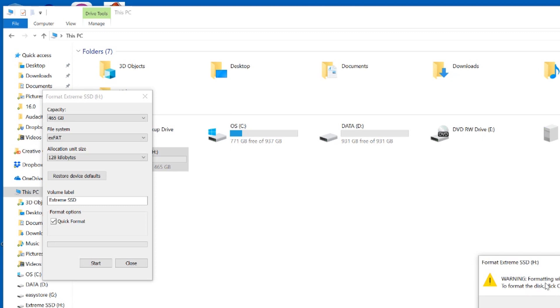It's going to warn me that everything will be erased, and this is true. So if you have anything on your SSD before you reformat it, you're going to want to get that stuff off of there, because it's going to be gone once you do this. So we're just going to go ahead and click on OK.